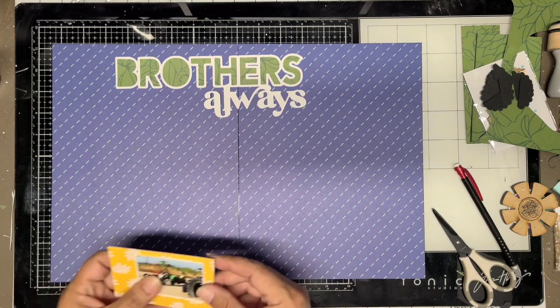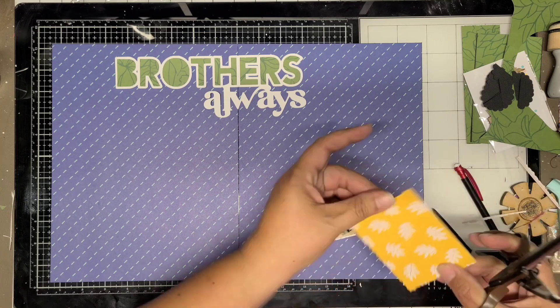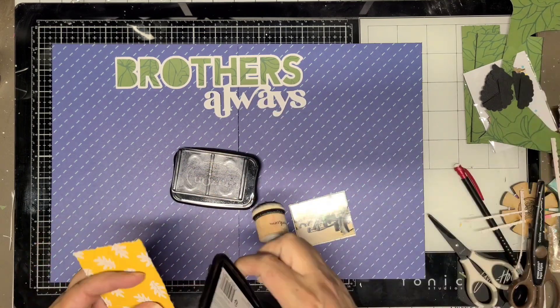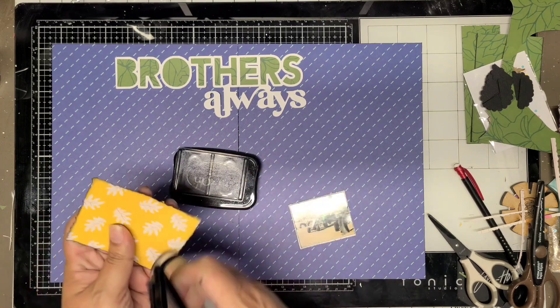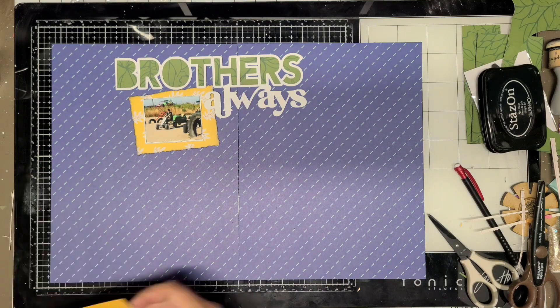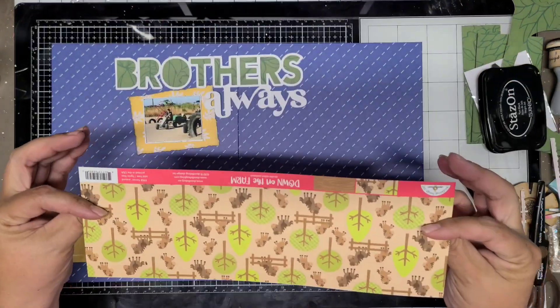Here's my background. Here's the 'Brothers Always' — I already have it matted in the green paper; you can see the green paper there to the right-hand side. The rest of it does not go on this layout but I'll get it used eventually. I'm keeping all the scraps. Here I'm just inking up the edges; I used my decal edge scissors to cut that yellow piece at the top.